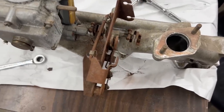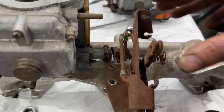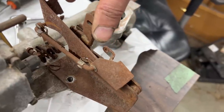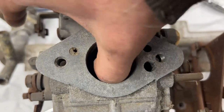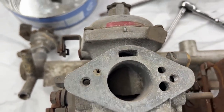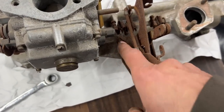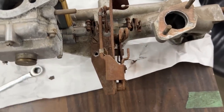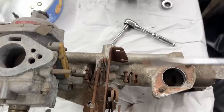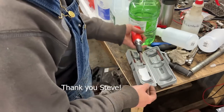Before taking it apart I want to record how everything is assembled because it's complicated linkage — I've never seen this on other GT6s I've worked on. There's an air valve here. I'm struggling with one screw that should have been a bolt — somehow they put a flat head screw there and it just doesn't want to budge even with a big screwdriver, so I might need the impact driver.